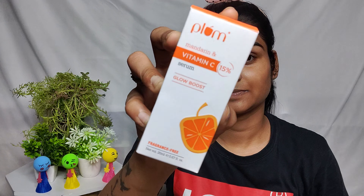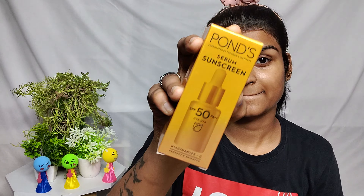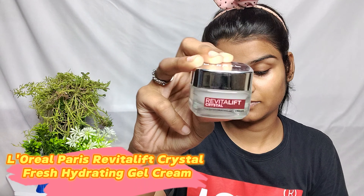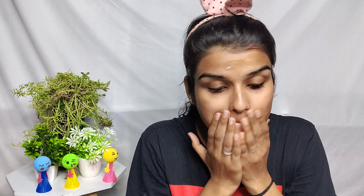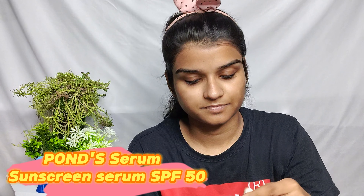I am going to clean my face and we will start with skin care. So for skin care, I have put two or three things out. Here I have vitamin C and Ponds sunscreen. Because it is a serum, I remember I have to use a very normal cream — a gel type — because the consistency is very thin. So first of all, I have used gel.